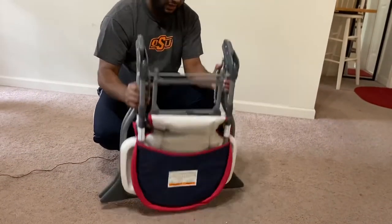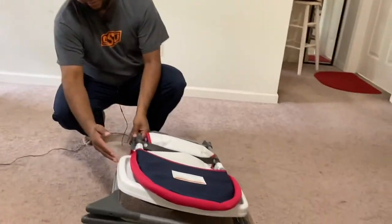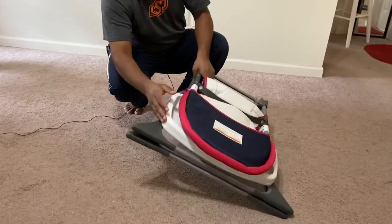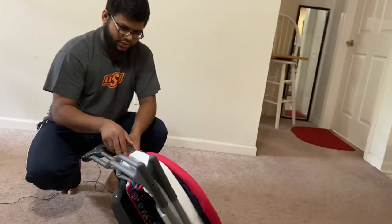When you travel you can carry it with you. As I said, you need to make sure the tray is all the way towards the chair before folding. If you made any adjustment before, make sure it is pushed all the way back towards the chair.